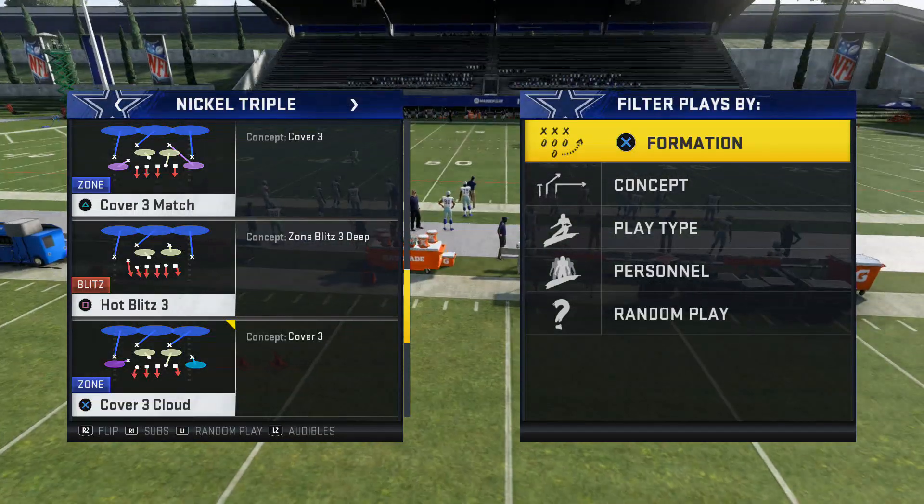Today I'm gonna show you what's gonna be on my nickel triple defensive guide, which is hot blitz three. It's something I shouldn't be giving away, but we're gonna share it with you today. If you want the whole guide, go to masters.com — we're giving it away for 50% off on Black Friday and all weekend. You buy one guide, you get another one free. We're also coming out with a new offense.